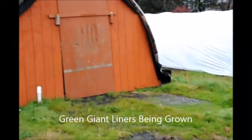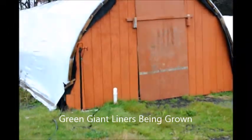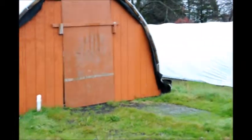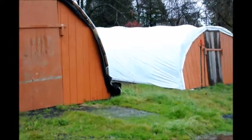These are two hoop houses that we have here at Highland Hole Farm, and this is where we grow our green giant arborvitaes. I'm going to take you in here and show you how we grow them in three gallon.